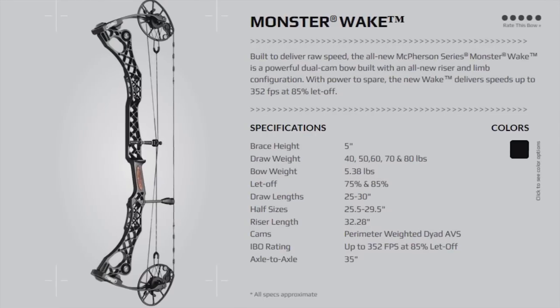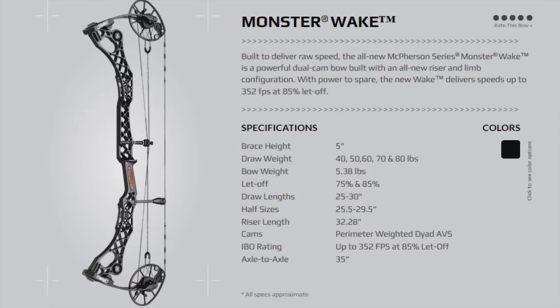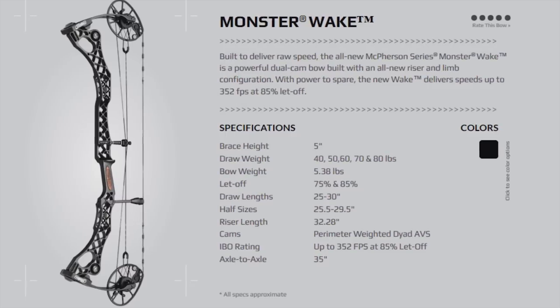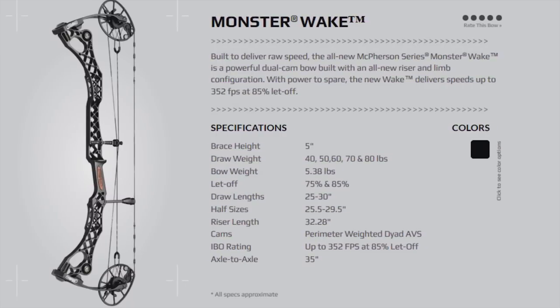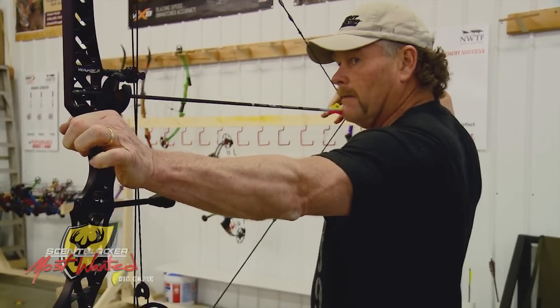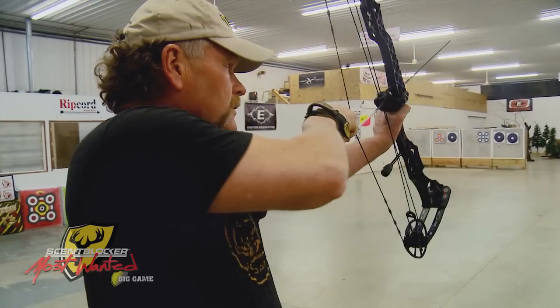It has a 5-inch brace height with draw lengths of 40, 50, 60, 70, and 80 pound options. Now it is a little bit heavy, but who cares for something that shoots this good — 5.3 pounds. You can get it in 75 and 85% let-off and draw lengths from 25 to 30 inches, and there is a complement of half-inch sizes.